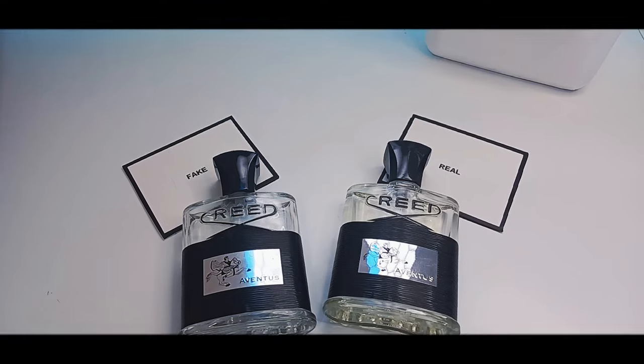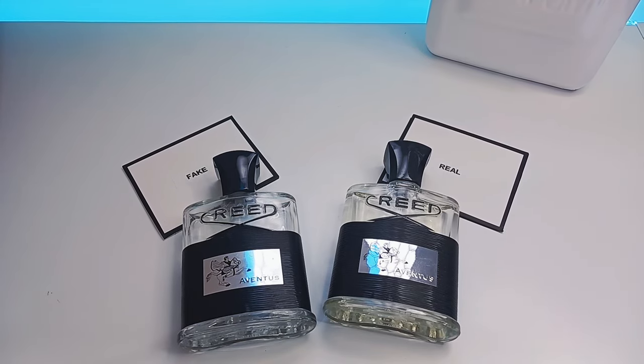Welcome to Fragrance Culture Reviews and Chill. Today we will be discussing the house of Creed and in particular Creed Aventus.